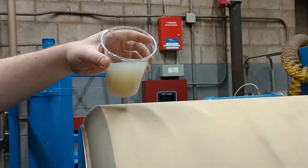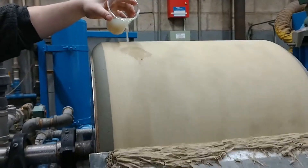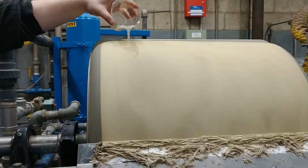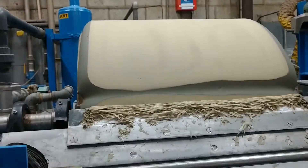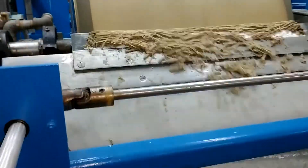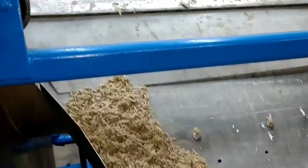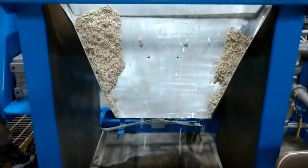Here we have the U.S. Plating wastewater, to show chrome and nickel being drawn right up through the system. We're going to continue to pull solids. The solids keep coming off here, coming down into the cardboard box. As you can see, there's no moisture coming out of this box. The solids are coming off nice and dry, almost like powder.